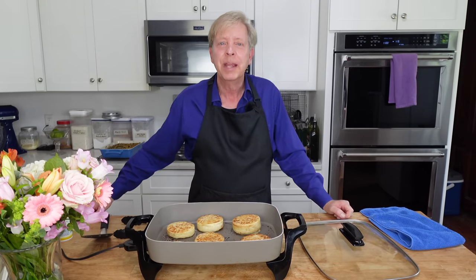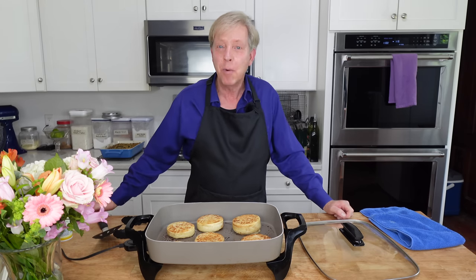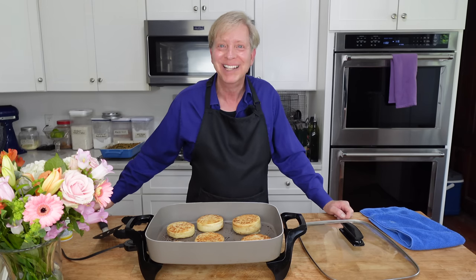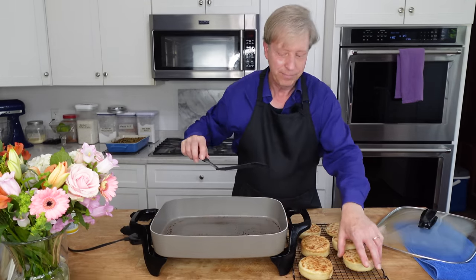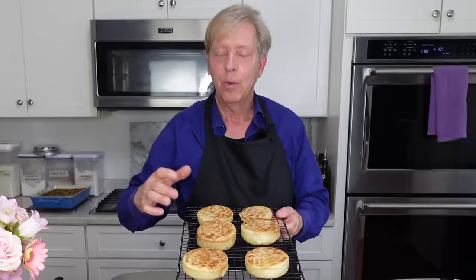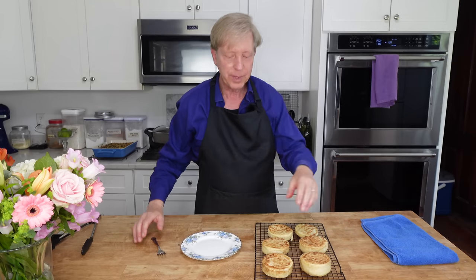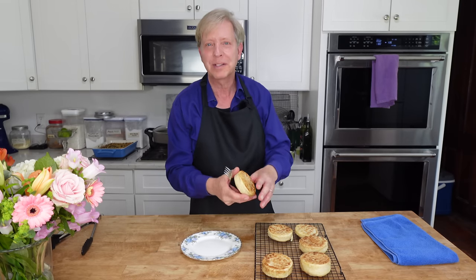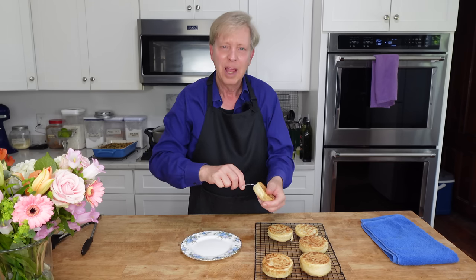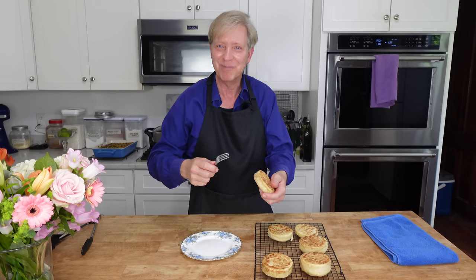I wanted to tell you that the printable recipe for the English muffins and also for the baked oatmeal casserole will be on my website, kevinleejacobs.com. English muffins my way — I hope you will give these a try. Once these cool, I'm going to cut into one so you can see the nooks and crannies. My muffins have cooled more or less to room temperature, so now I want to cut one open. I like to split the muffins with a fork — so these are fork split English muffins.